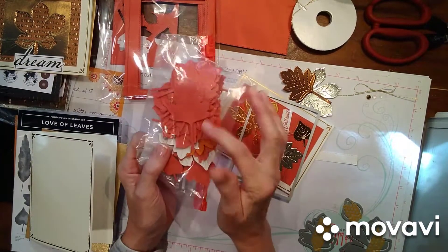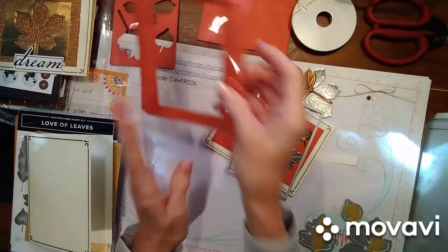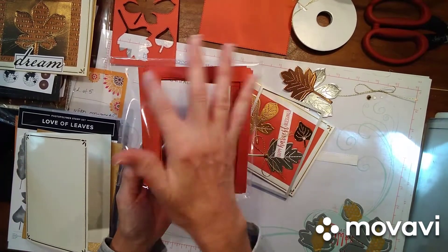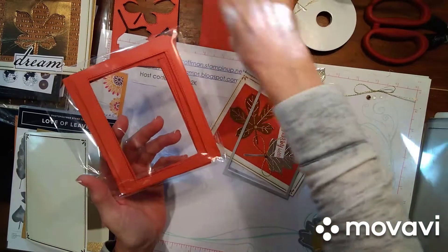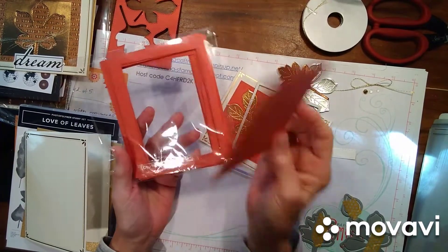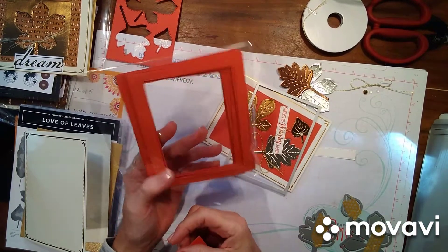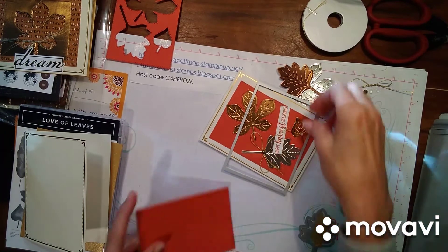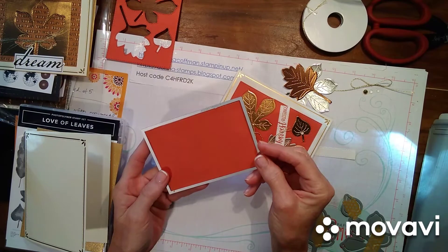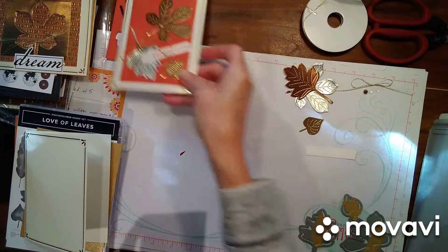Look at all these leaves that come from punching these out — I'm going to have to find a project for that. If you make this, cut your paper at four and a quarter by five and a half, and then you have these nice frames after you cut your stitched rectangle out of the center. You could actually use these as shaker cards. I also cut a piece from the terracotta tile at four and a quarter by five and a half, so I have that rectangle frame left over.